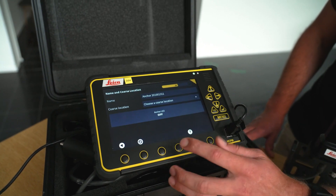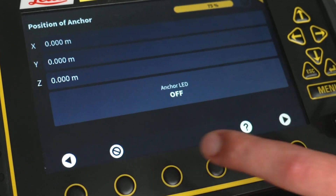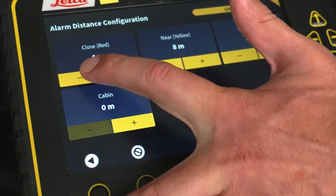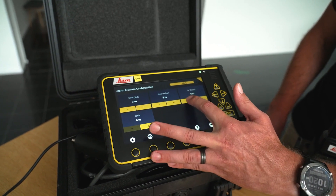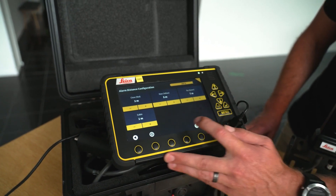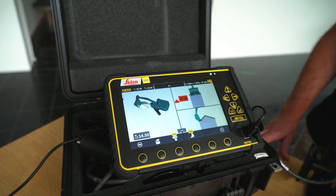We choose the anchor, give it a position, and we can make these zones 3, 5, and 7 for demo purposes. And as easy as that, we're set up to demonstrate the PA-80 system.